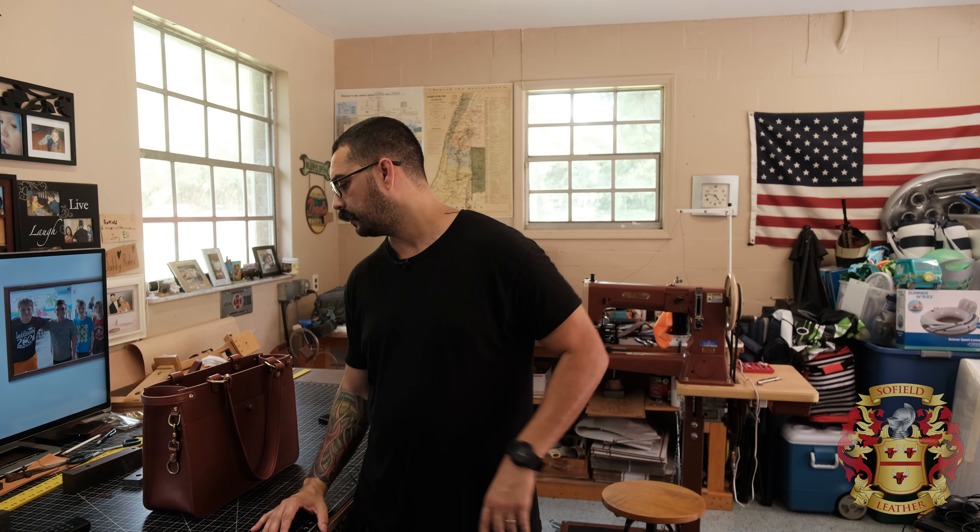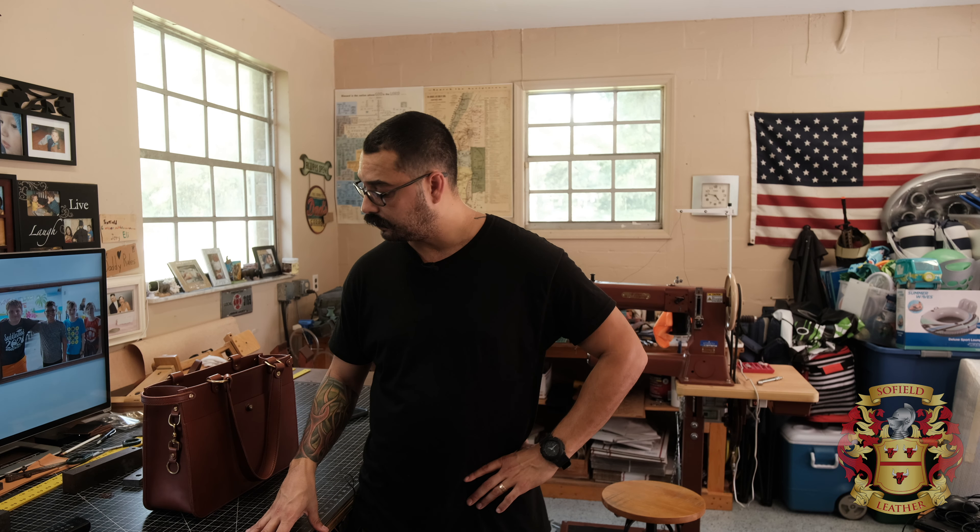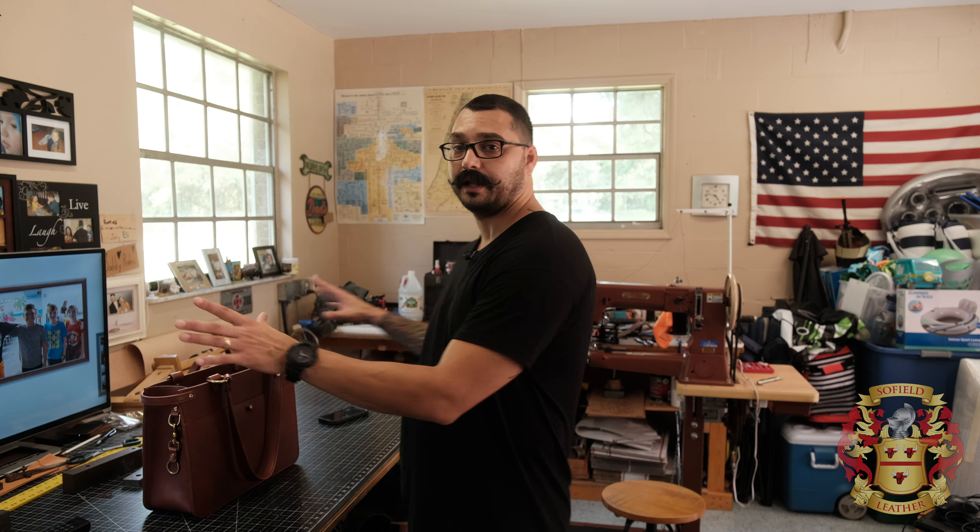That's it for the bag. If you guys have any questions, feel free to let me know in the comments below. Some of you may ask about my new garage arrangement — I'm going to show you my new garage. If anybody is interested in what I have here, let me know and I'll make a video on it.